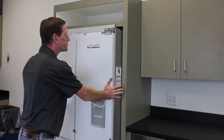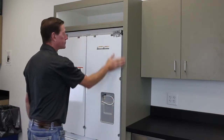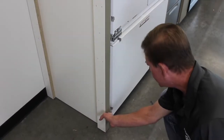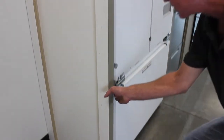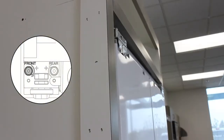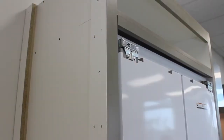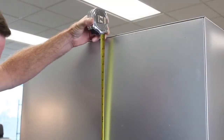After unpacking the refrigerator, carefully slide it back into the cavity so that the front of the refrigerator is flush with the front of the cabinetry. Observe where the refrigerator is not flush and make adjustments using a 7/16 hex socket at the rollers on each side. Once the product is leveled and flush with the cabinetry, carefully pull it out again.